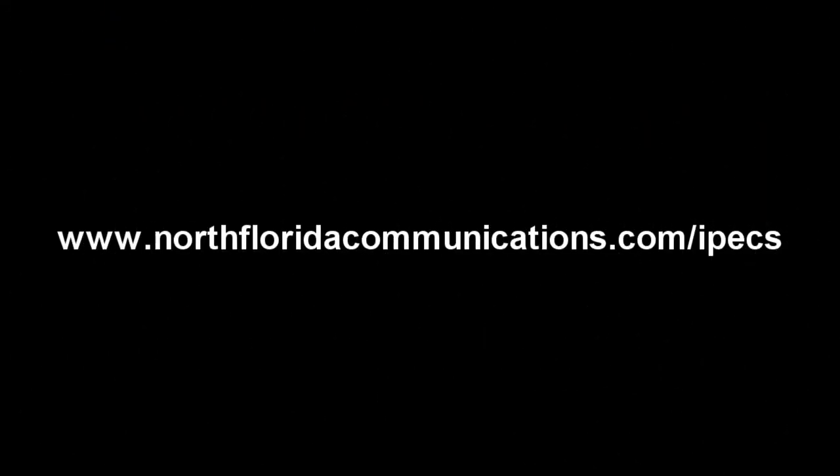Congratulations! You now know the basics of using your LG IPEX telephone. For detailed instructions on more advanced features, go to www.northfloridacommunications.com/IPEX.